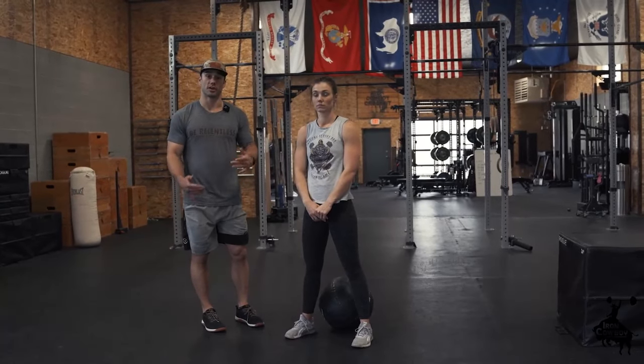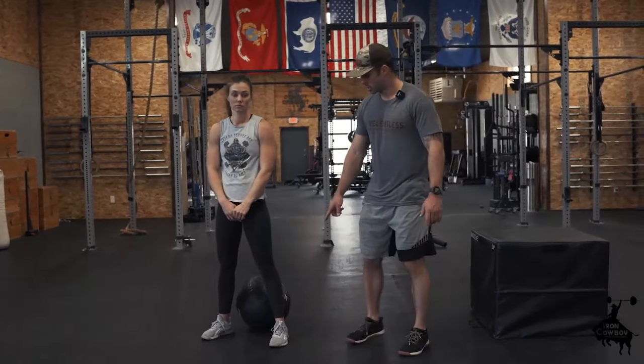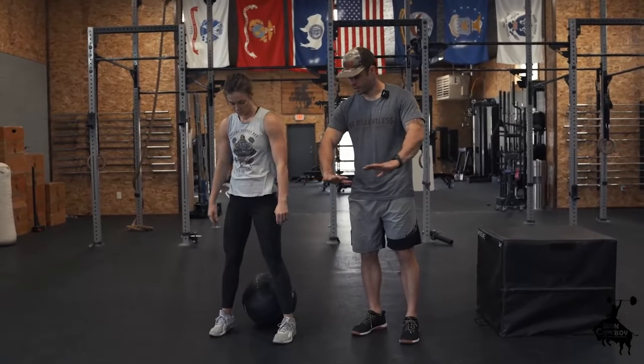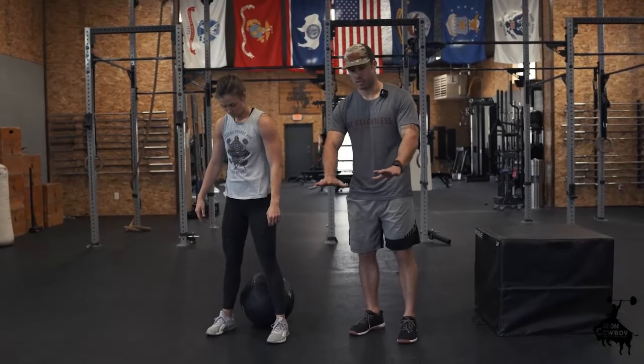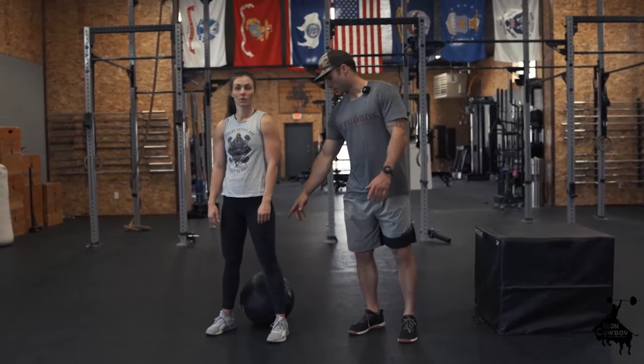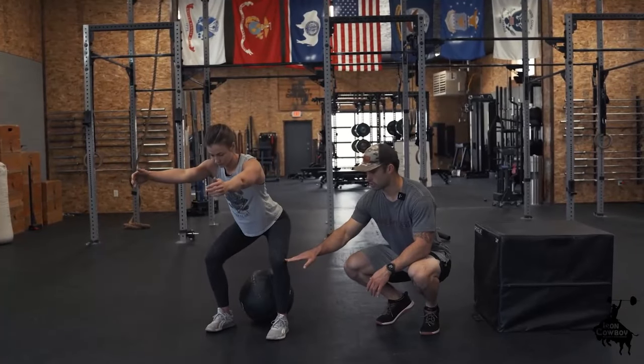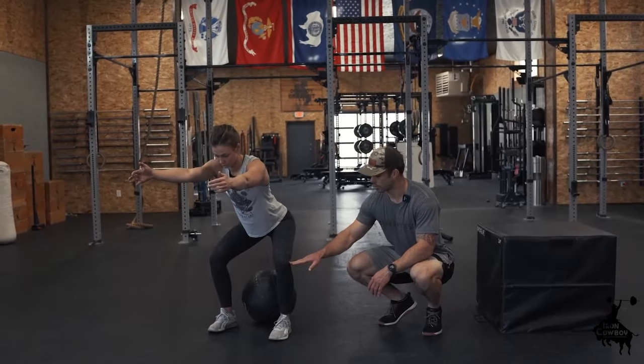If you catch yourself caving in with your knees, there are a couple of things to think about. One is to think about corkscrewing your feet into the ground — twisting your feet in helps externally rotate the hips and knees. The other thing is to just push out, like you're trying to push hard against resistance at your knees.